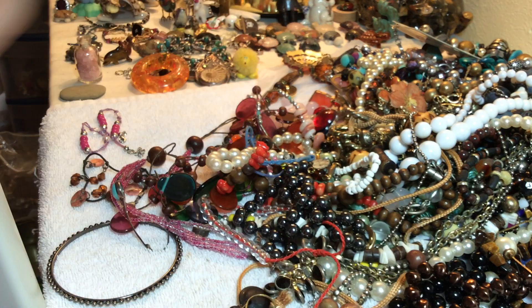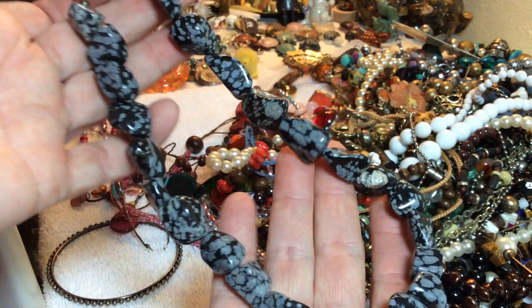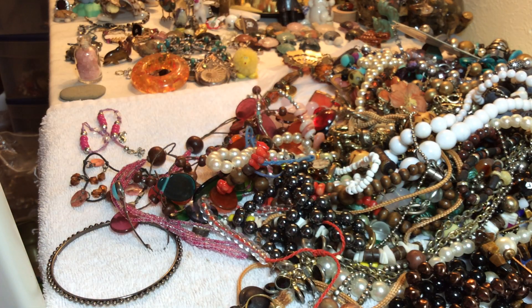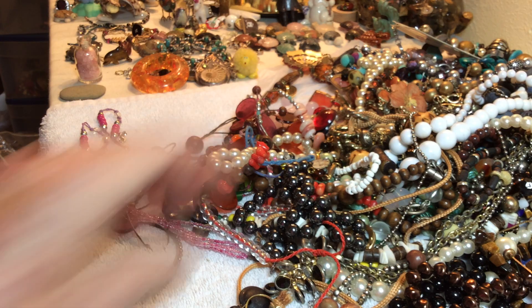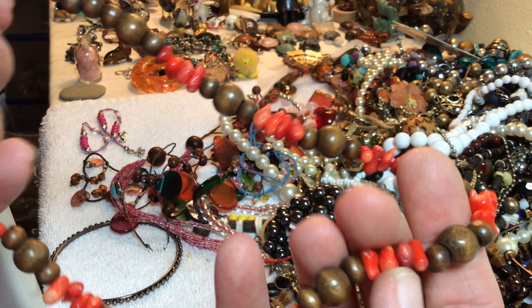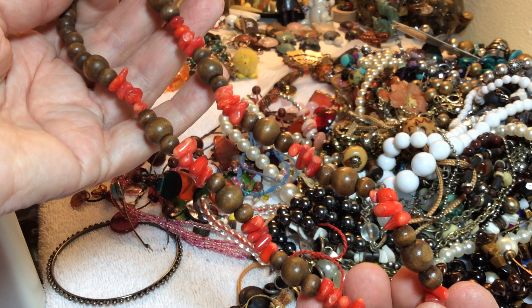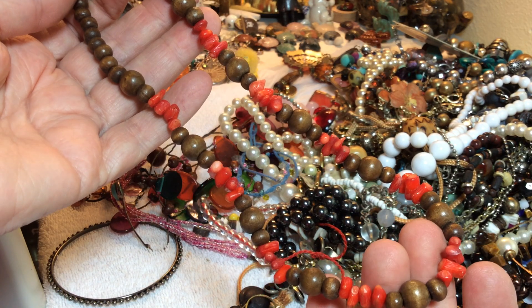Eight dollars — snowflake obsidian. And I hope you can get both of them — fourteen dollars. This is gorgeous, that would look fabulous together. Wow, that's a volcanic rock. Is this some ore stone? Wood and wooden beads and coral — seven dollars.